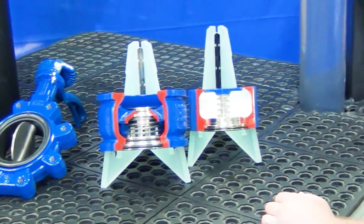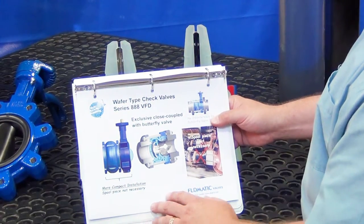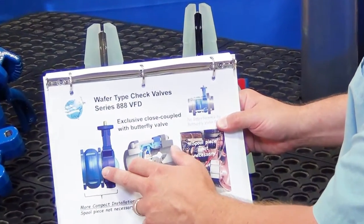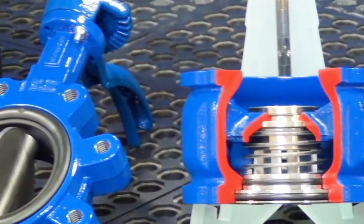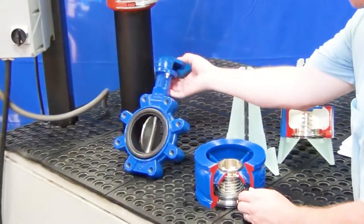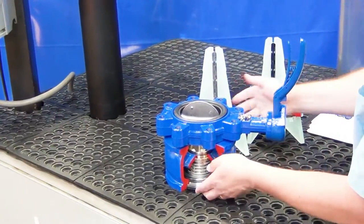One of the major benefits of the 888 VFD wafer check valve is it doesn't close-couple a butterfly valve right against the check valve. There's no spool required to separate the valve from the butterfly valve to prevent the disc from hitting. The valve will mount directly on the outlet of the wafer check valve and clear the internals.